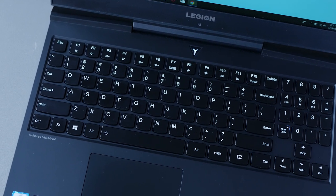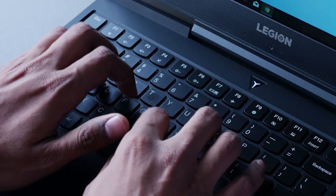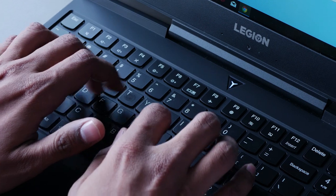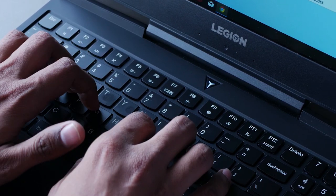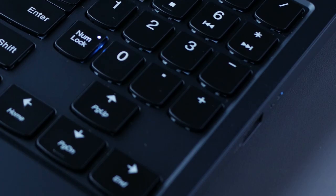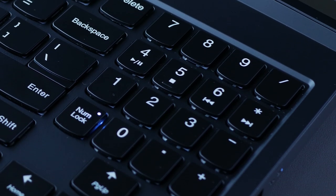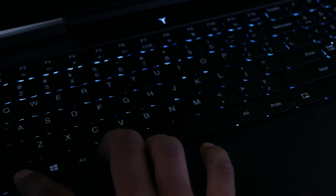Lenovo has a legacy of very comfortable chiclet keyboards and this one is no different. As compact as it seems, it's still one of the nicest keyboards to type on. Keys have deeper key travel at 1.7mm, making typing very responsive yet fairly quiet. It's packed cleverly with a full numpad that has slightly smaller keys, making it an accessible typing experience overall. We do get two brightness levels for the keyboard backlight, but considering its potential for gamers, I really do miss RGB lighting.